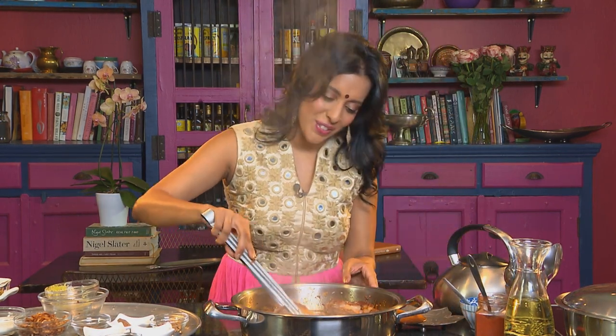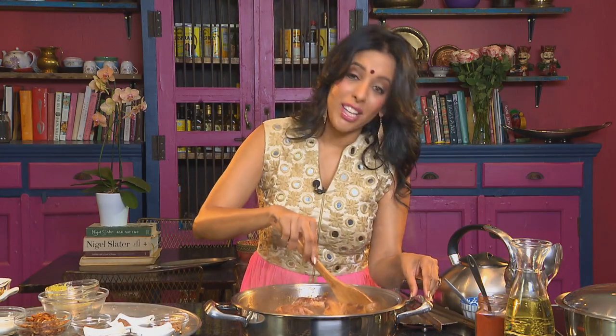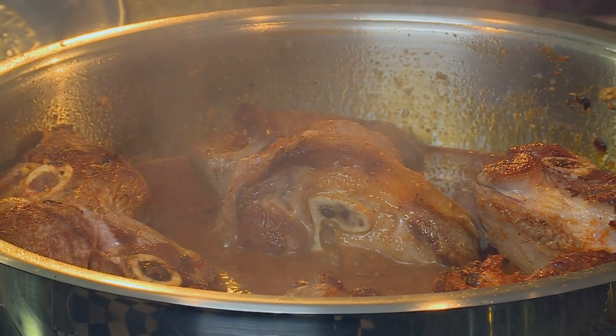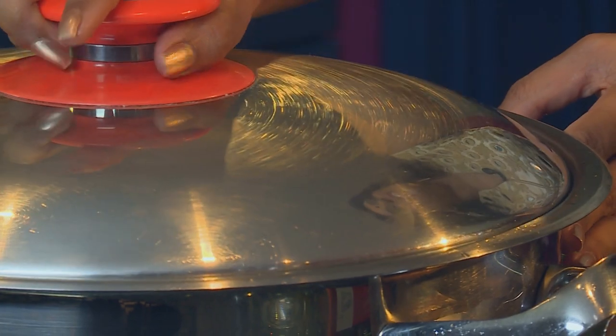I think I am going to be making the neighbours quite hungry today — these aromas are pretty special. Lower the heat and let this simmer for about five hours. The meat should fall off the bone. Reduce the heat, cover the pan with a tight-fitting lid, and leave this to simmer.